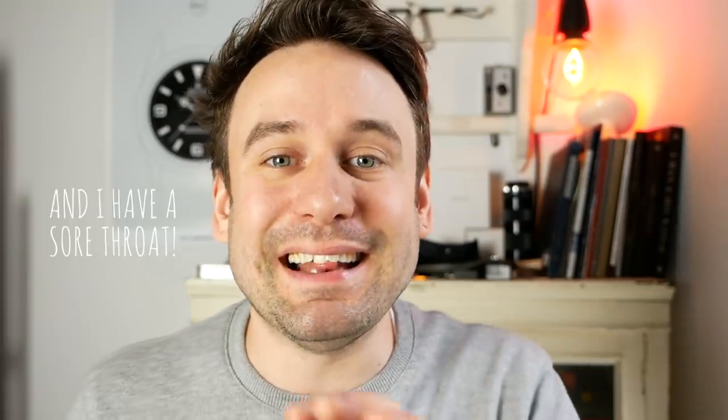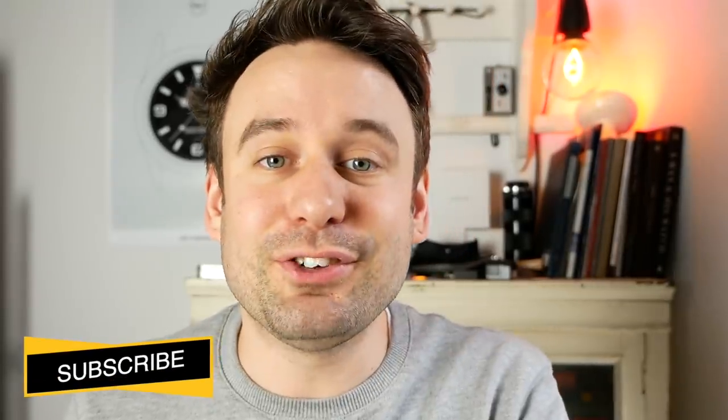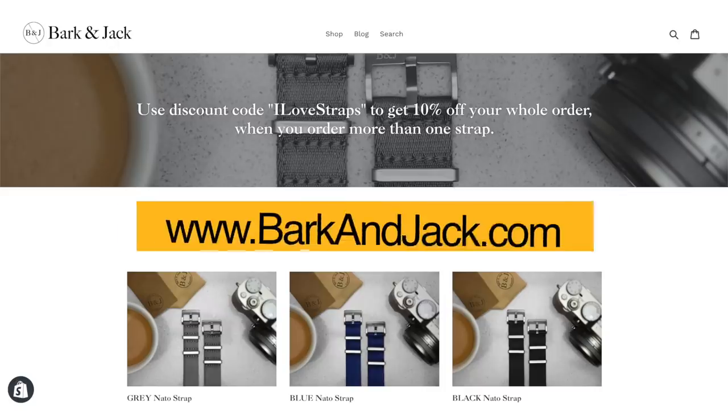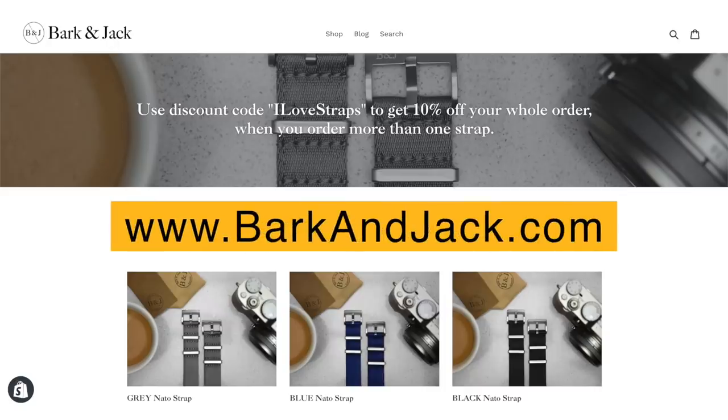Welcome back to Barking Jack. I'm Adrian and this channel is just about me exploring watches. I'm not a watch expert, I'm just a watch lover and I pretty much document what I find out about watches and my experiences. If you like that sort of stuff, hit subscribe and the bell icon. And if you want to support the channel, jump over to BarkingJack.com and get yourself a nice NATO strap.